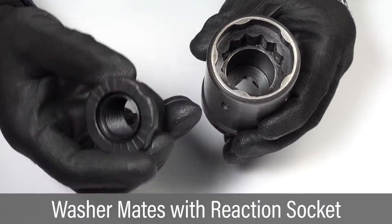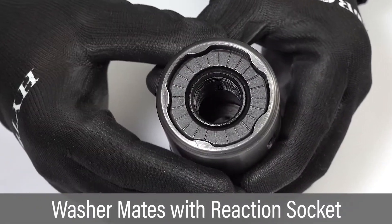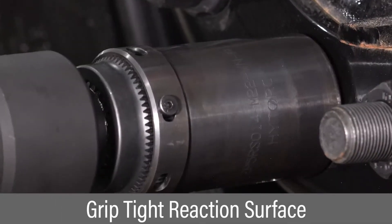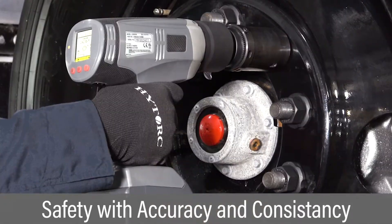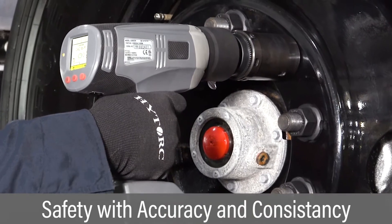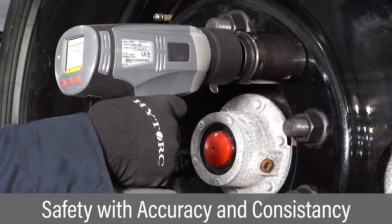The unique washer geometry is designed to mate with the reaction socket. During installation, the washer provides a fixed reaction surface that counters the force turning the nut. Tightening nuts with the stationary reaction washer provides advantages in safety, accuracy, and consistency.